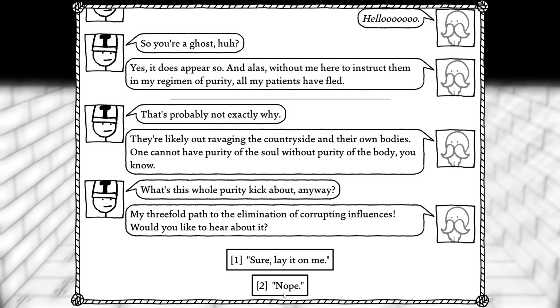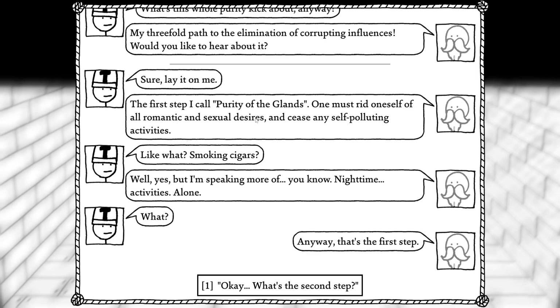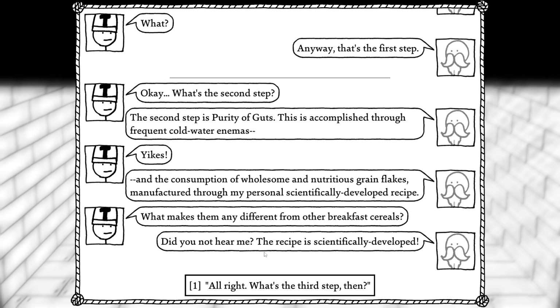It is fascinating that they've deliberately omitted the religious aspect of Kellogg's whole spiel — or at least up till now. The first step I call purity of the glands. One must rid oneself of all romantic and sexual desires and cease all self-polluting activities. Like what — smoking cigars? Well, yes, but I'm speaking of more, you know, nighttime activities. Alone. Anyway, that's the first step. The second step is purity of guts, accomplished through frequent cold water enemas and the consumption of wholesome grain flakes manufactured through my personal scientifically developed recipe. What makes them any different from any other breakfast cereal? Did you not hear me? The recipe is scientifically developed.